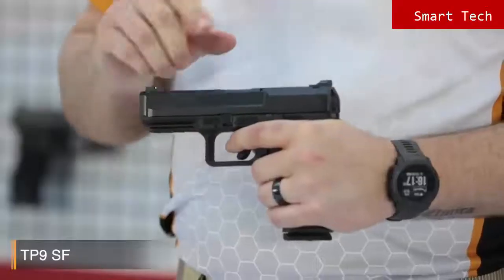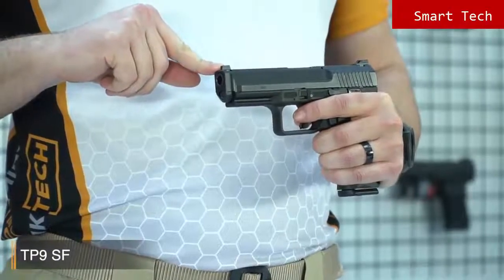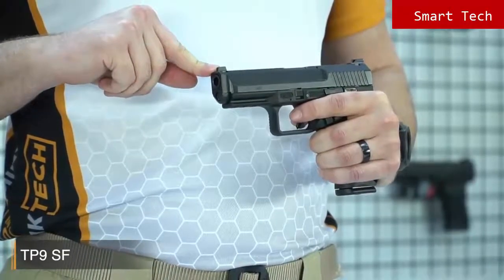The TP9SF is a full-size pistol and it comes with many features. One of the cool features is the Warren Tactical Rear Sight, and here you'll see the TP9 Series standard white dot front sight. It has a perfect design which helps for fast and clear shots in any condition.